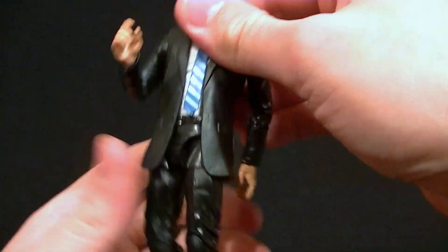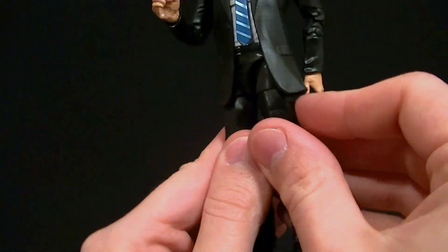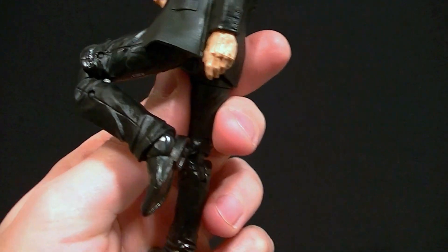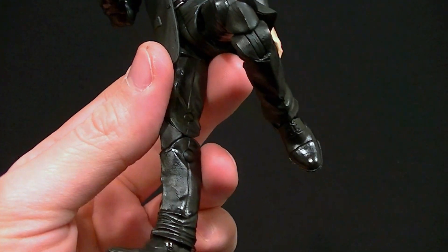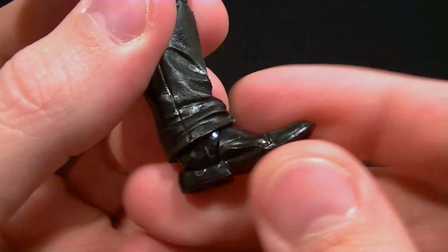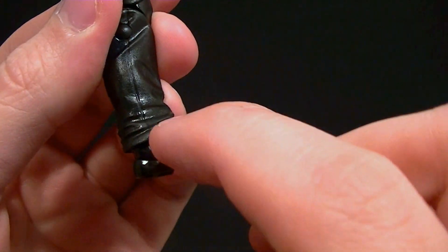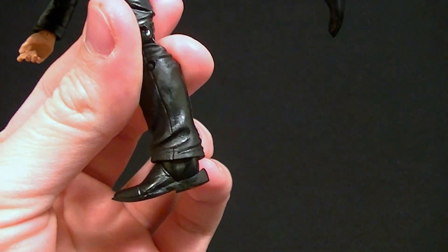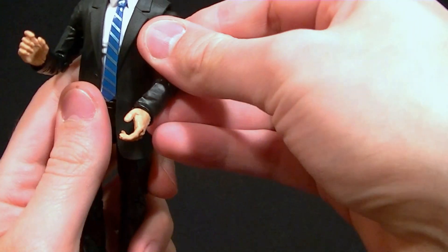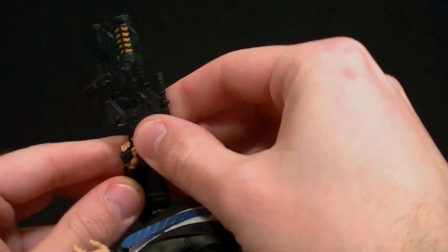We have a waist twist, and the standard new-style hip joints give him pretty decent range of motion — more than enough for Agent Coulson. The thigh swivel and double-jointed knees are there; not the best-looking knee joint, but he's probably not going to be in that dynamic a pose anyway. For the ankles, we have a hinge that's very limited due to the sculpt of the pants, which is a little disappointing. The ankle rocker joint is good in function, but the design looks really weird — it's just the sole of the shoe sitting on top of a kind of unfinished ball, so it looks quite odd.